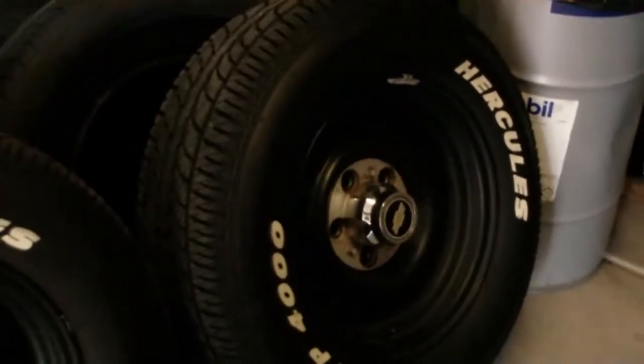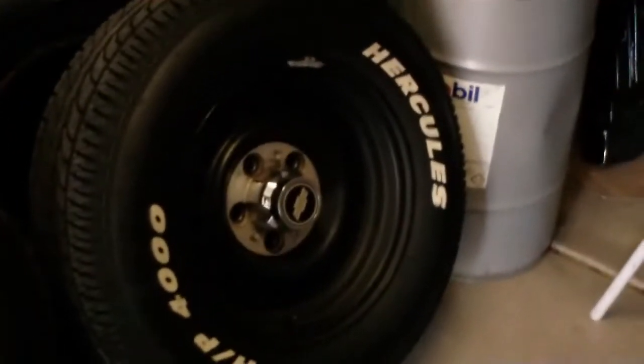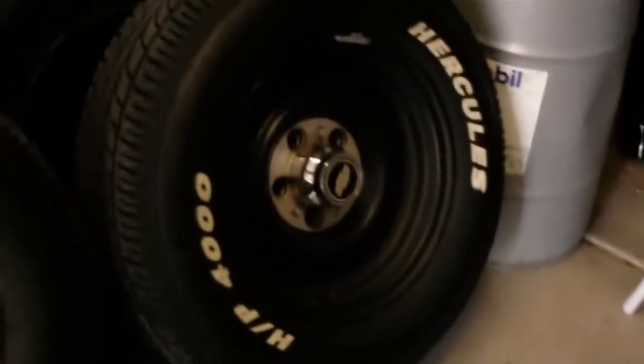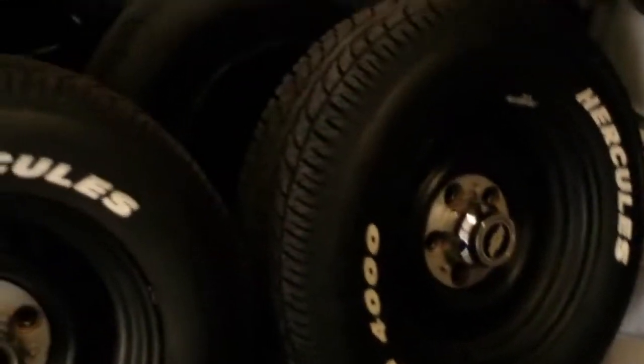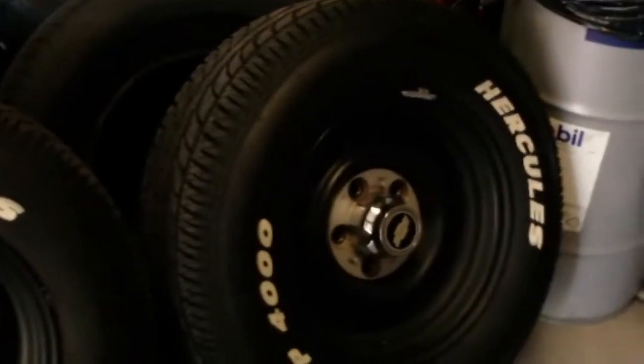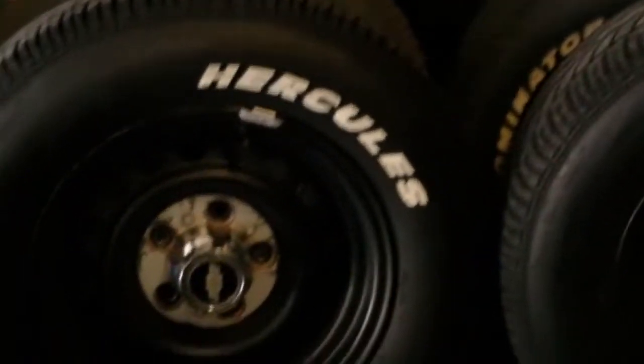Well hello there people, Hunterspoke Riders here again, and today was a very good day for the old 96 Caprice. Now you're probably asking yourself, hey, aren't those the white leather tires off the old 96 Caprice? Why are they sitting in the garage? Well, there's a reason for that.